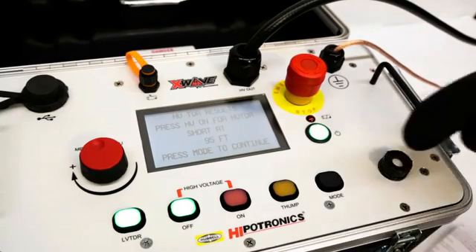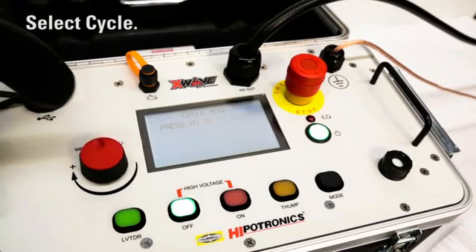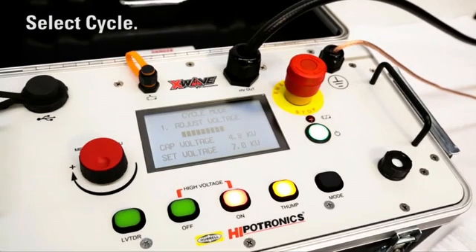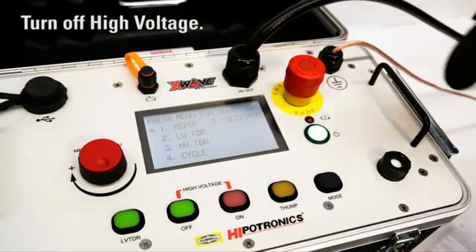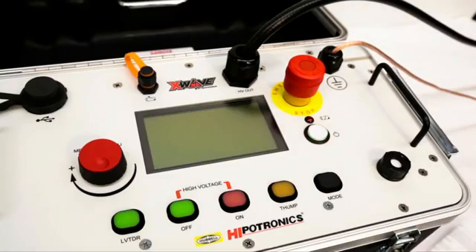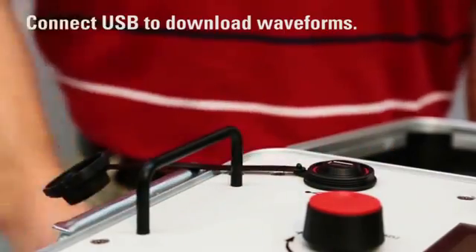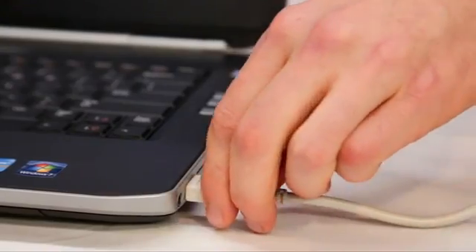Finally, the fault will need to be pinpointed. Setting the X-Wave to cycle mode allows operators to listen for a repeated thump to locate the position of the fault. Once located, users can dig and repair the cable. After high-voltage has been turned off by the user, our gravity-assisted solenoids return to their grounded state for safe handling. After completing all work in the field, operators are able to retrieve data and download waveforms at their convenience using the X-Wave's USB port.